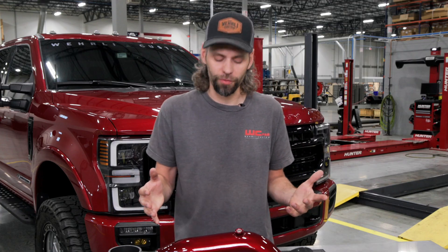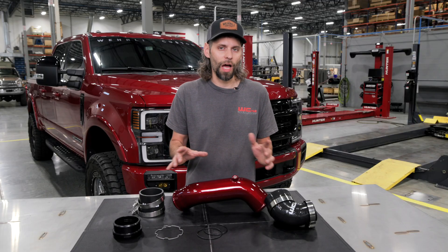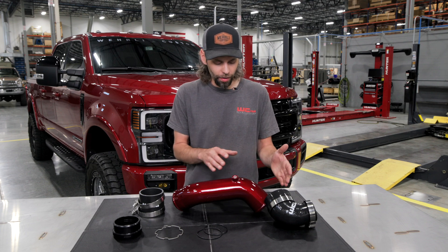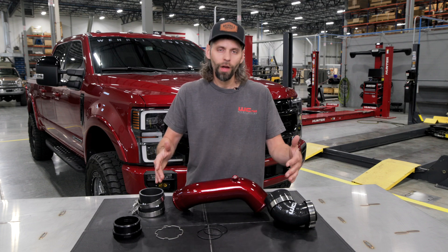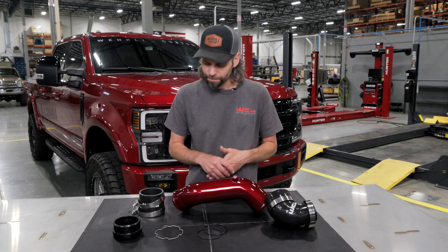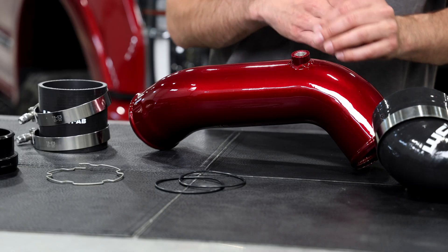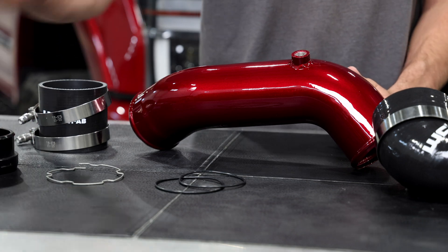It's the highest flowing, largest intercooler pipe in the aftermarket. There are a couple other versions out there that are close to three and a half inch, but they're not three and a half for the longest length possible. We adapt to three and a half inch right at the elbow and run full three and a half all the way up to the throttle valve.